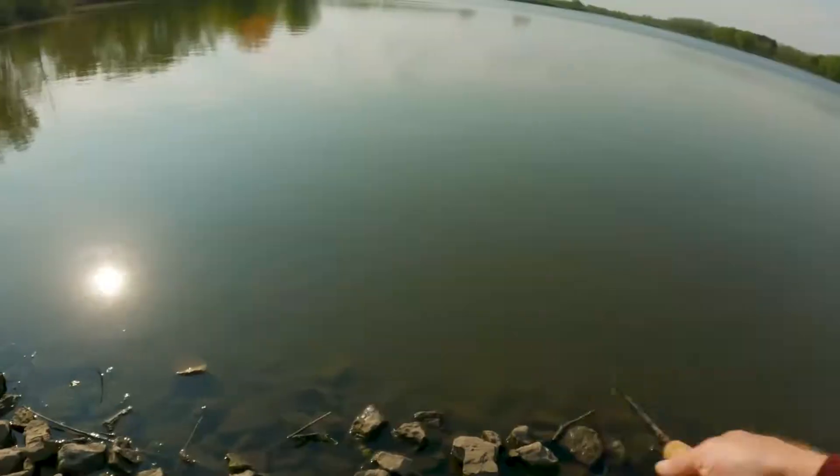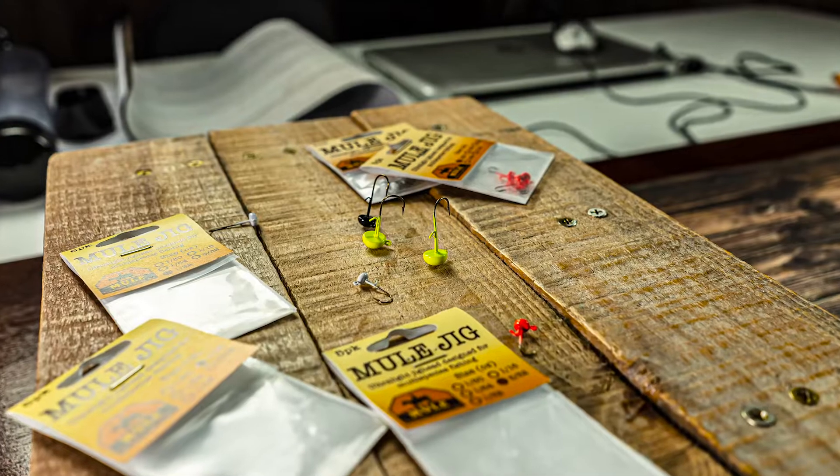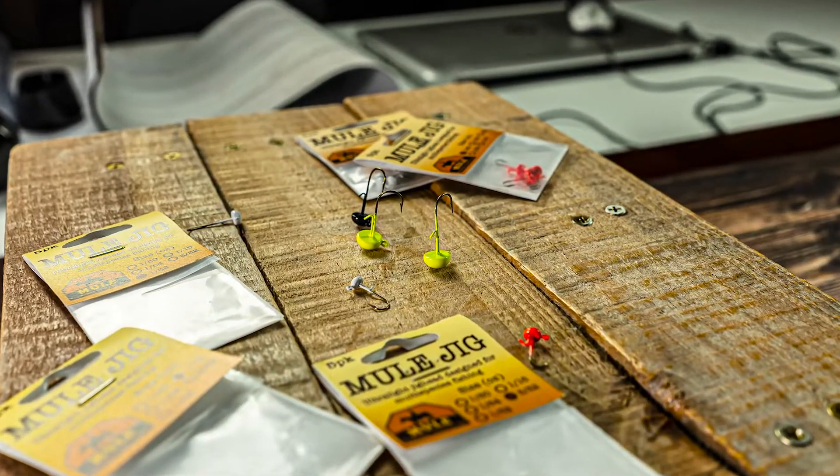Hey, welcome back patriots! It has been heating up here in Illinois. We went out to do some bass fishing up shallow the other day and we weren't able to connect with bass, but what we were able to do was salvage the day with a specific bait. I'll put a link to a review of that bait down below. Let's get to work — let's catch some crappie!